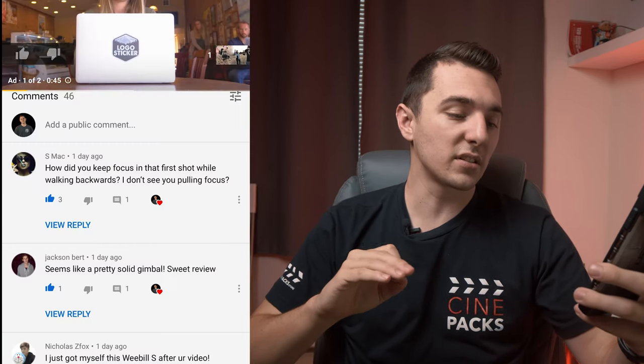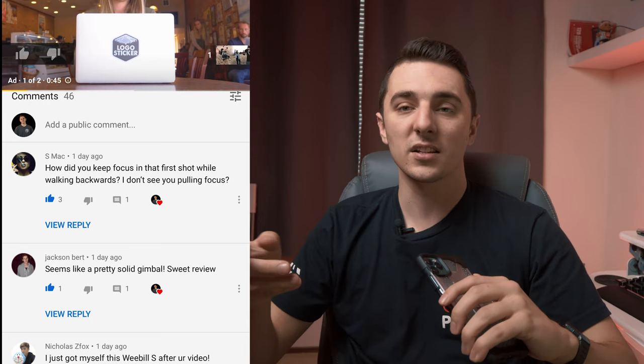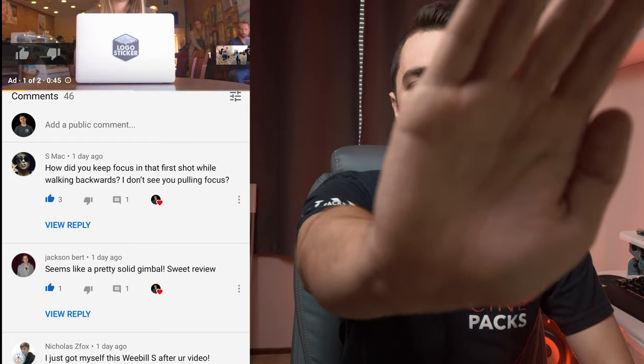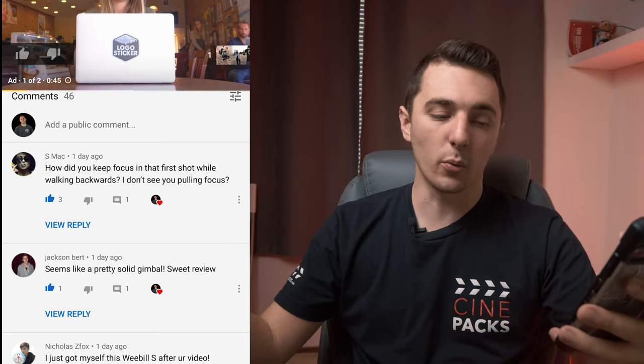I'm going to read some comments from the last video. Someone wants to know how I keep focus in the first shot walking backwards — they don't see me pulling focus. I actually do use autofocus on the GH5 and GH5S; it works most of the time. You can see sometimes it loses focus if I move back and forth. It's on face focus right now so it follows my face. I wouldn't use autofocus with the Metabones — I'm using a native micro four-thirds lens. It's not as good as Sony, but it works.